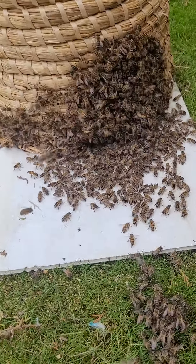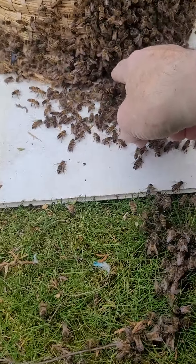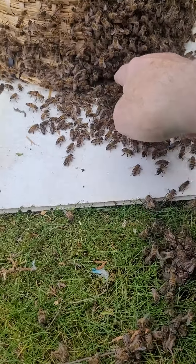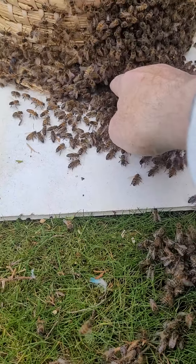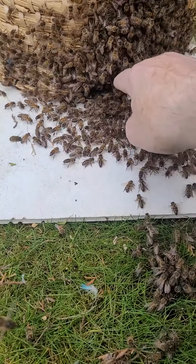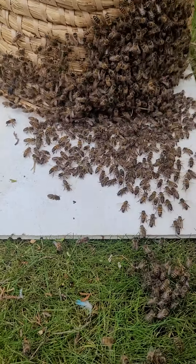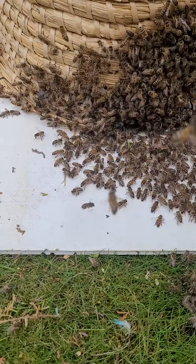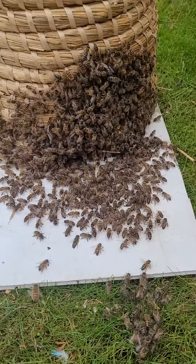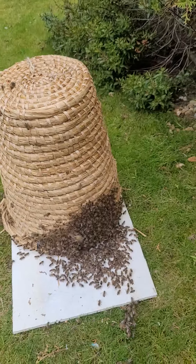You can see lots of them here. There's just a small space under the basket and you can see the Nasonov glands exposed — there's just a white strip at the back and they're fanning from there to send the scent out into the air, which brings the rest of the bees down to join them in the skep.